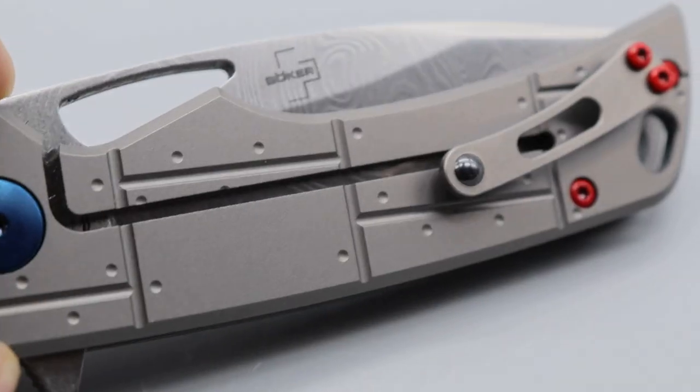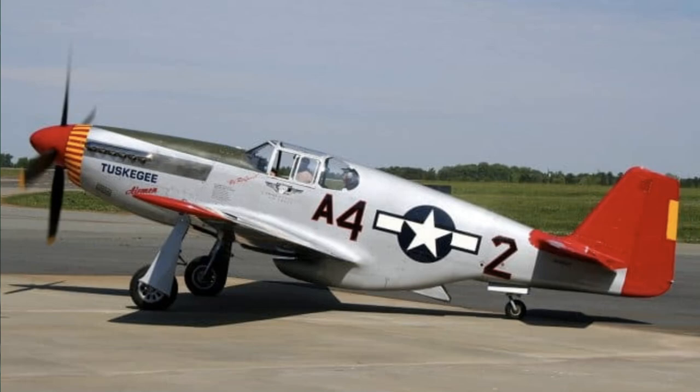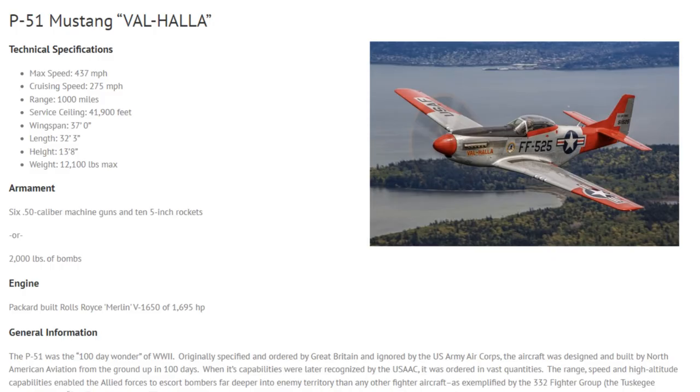Today we are checking out a knife that's actually made from a real fighter plane — the North American P-51 Mustang.